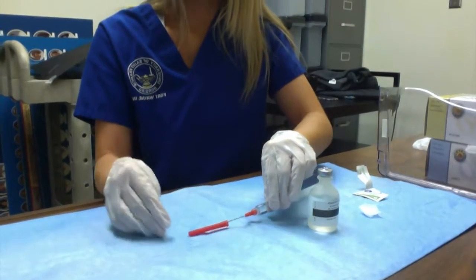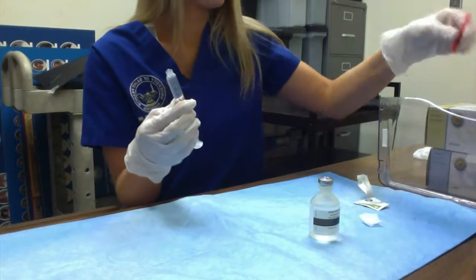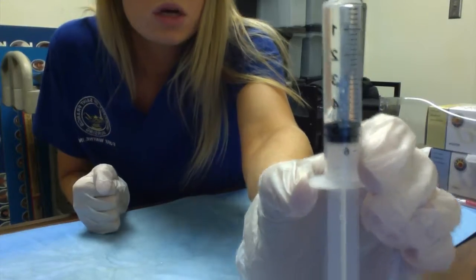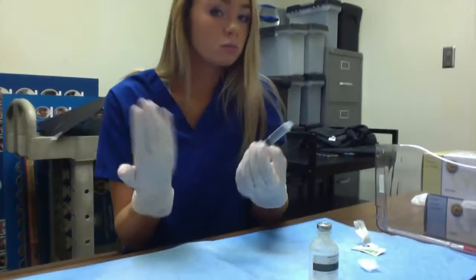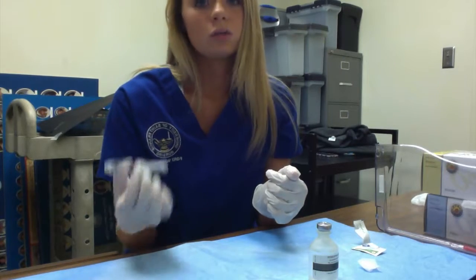I'm going to recap it using the swooping technique, and remove my needle onto the sharps. Here you can see that I have five milliliters of lopressor. I'm going to check the dose on my marker and make sure that there is five milliliters going to be given to the patient IV push.